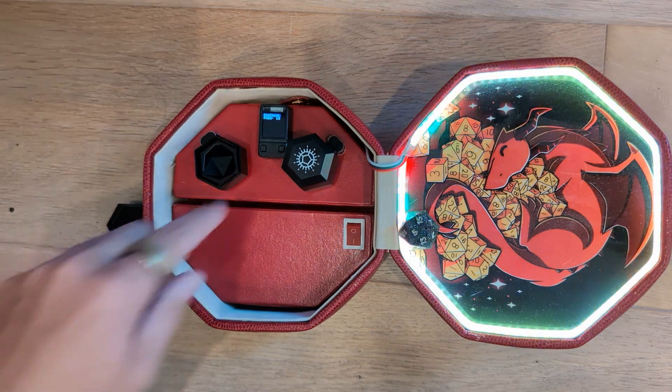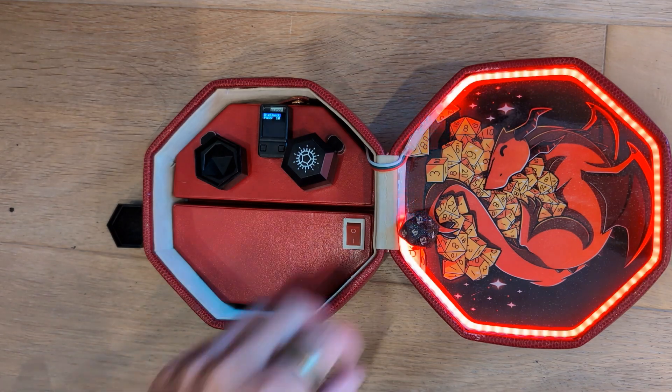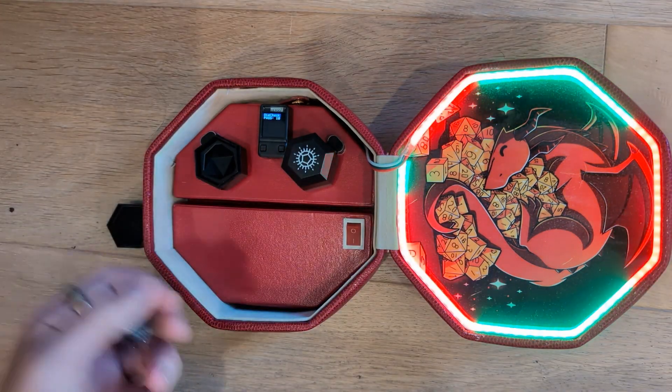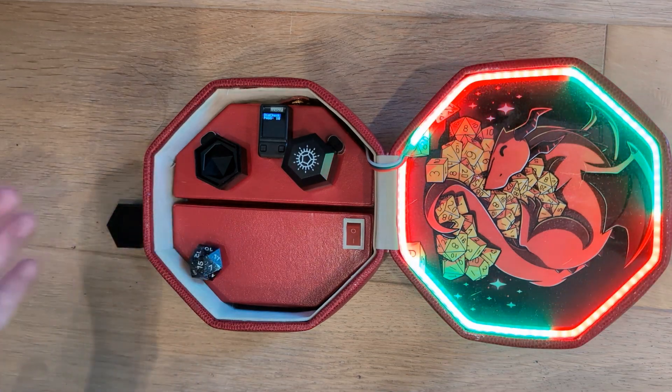If I hold down this button it'll reset to the default color effect, so now it's red and green instead of whatever colors it was using before.